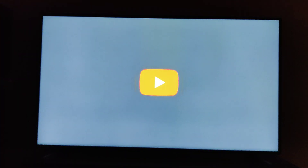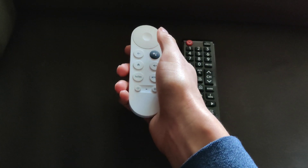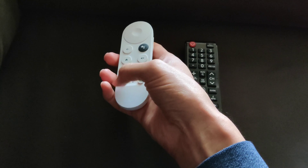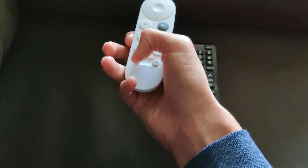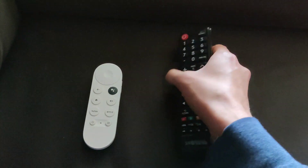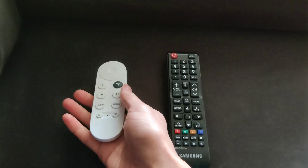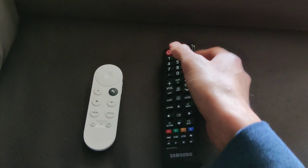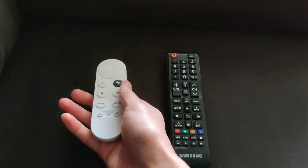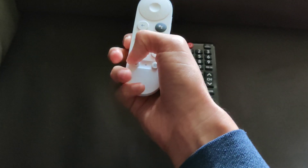One other nitpicky issue is the controller. The controller itself is fine, but I feel like the power button is tiny and in the wrong place. When I grab the controller, my thumb naturally goes to the top right side, whereas the power button is all the way in the bottom left side. When I grab the Samsung TV remote, my thumb is towards the top so I can easily move it. But on the Chromecast remote, I actually have to slide my thumb at a really weird angle. I would prefer they put the power button on the side or something.